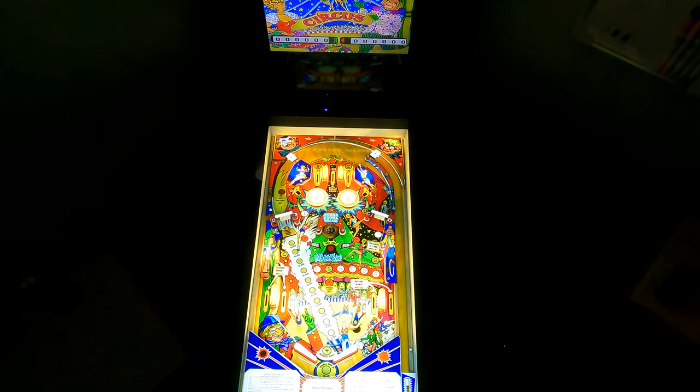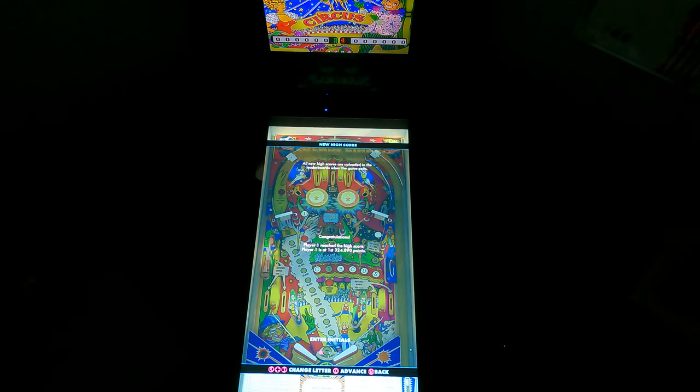All right, overall pretty good table. Next time we'll do the next Circus game, number 17. Take care.